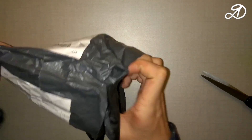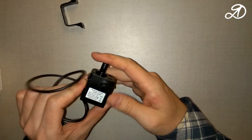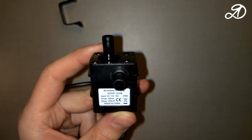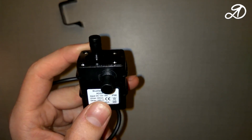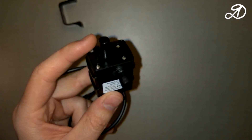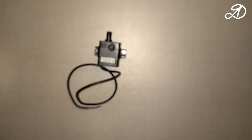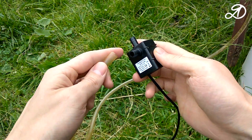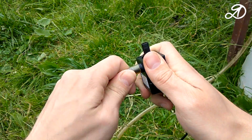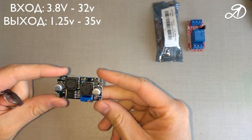Shop Banggood sent me a submersible water pump — the review is on the channel. The pump is powered by 12 volts, power 5 watts, with full protection against water and grease (IP68). The maximum height of liquid lifting through the pipe is 3 meters and the pump capacity is 240 liters per hour. This pump has been working properly for many months. Connect the tube to the pump outlet.